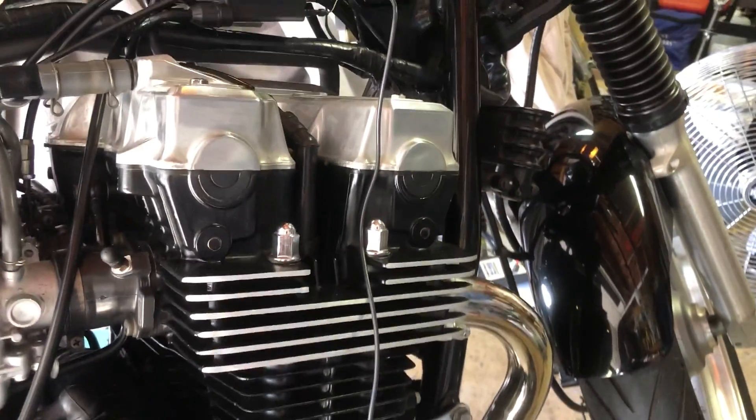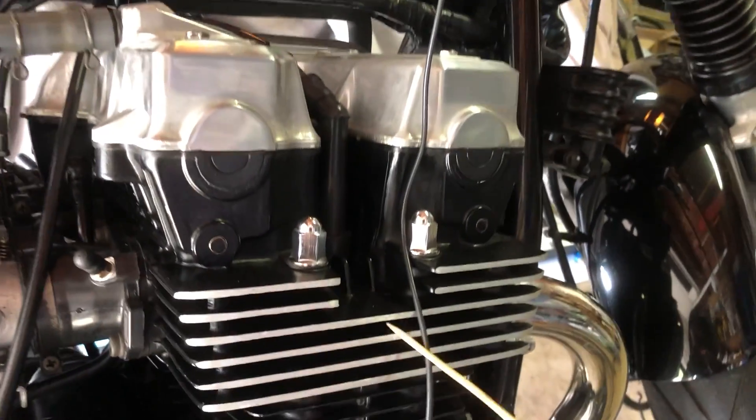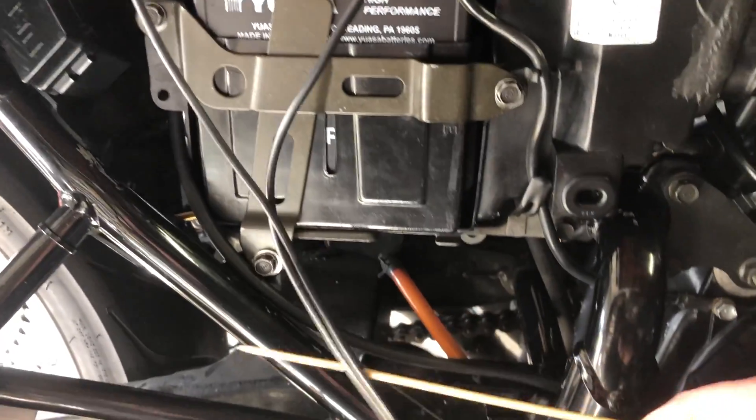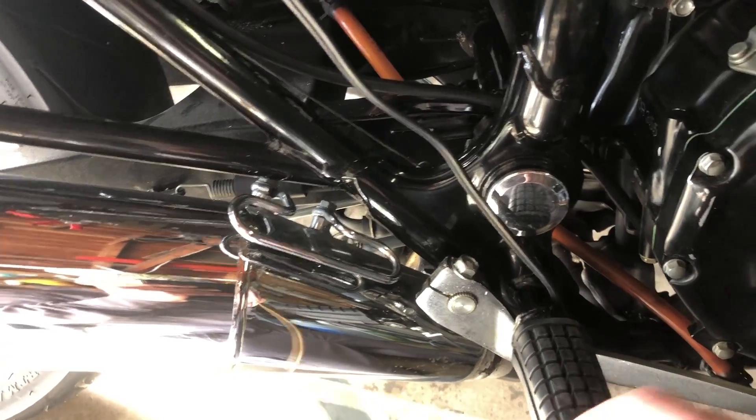One thing you want to make sure: if the bike's hot when you hook everything up, keep these wires away from the exhaust and the hot engine, and same goes for the power wires. Just route them in front of the peg to keep them away from the exhaust.